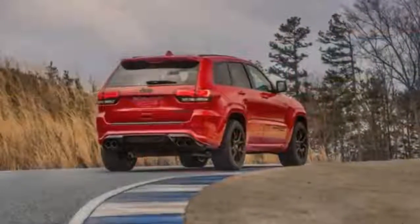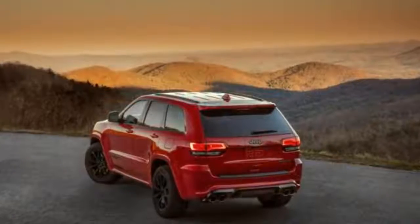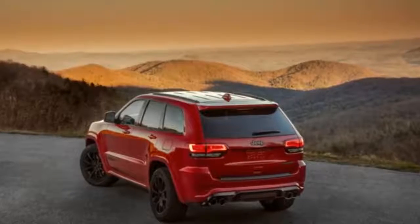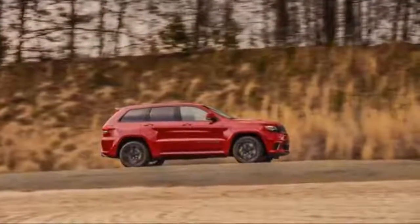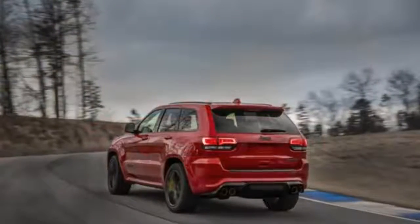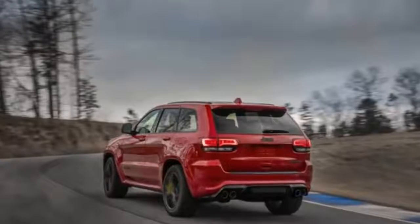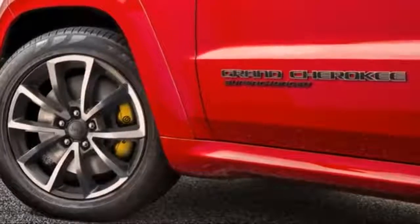Following that, they do 50 consecutive launches on drag radials, which puts a lot more stress on the driveline. Finally, engineers race the cars for 24 hours over 3 days — that's 8 successive hours a day — only stopping for gas and brake pads. Jeep told us the Trackhawk did it on one set of discs. By the way, that's what gets you to 60 miles per hour in 3.5 seconds all day long.